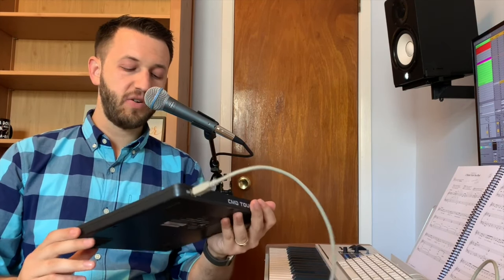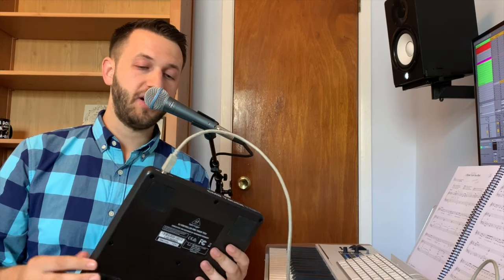At the center of my setup is this Behringer CMD Touch — I'll leave a link in the description. This is a bit of a knockoff of a Novation Launchpad, but it works really well. It's a little bit cheaper, and if you're looking for something durable and reasonably priced for productions where you're around kids and not wanting to worry about things getting damaged, this is a great way to go. It has all the functionalities of the Launchpad and I've been very happy with it.